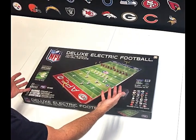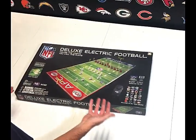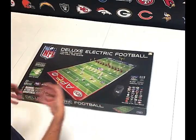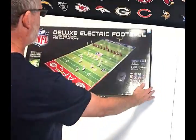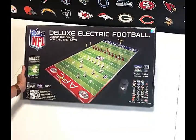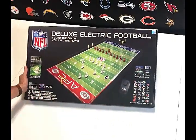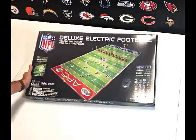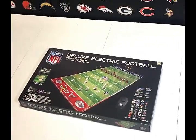Hi everybody. This is Doug with Tudor Games. But enough about me. Let's look at this beautiful NFL Deluxe electric football game. This is an unboxing video, so over the next couple of minutes I'm just going to show you what you get inside. First, let's start with the game itself. This game is 32 inches by 16 inches length and width — that's the size of the playing field itself. It's our medium-sized game in our lineup of NFL electric football games.